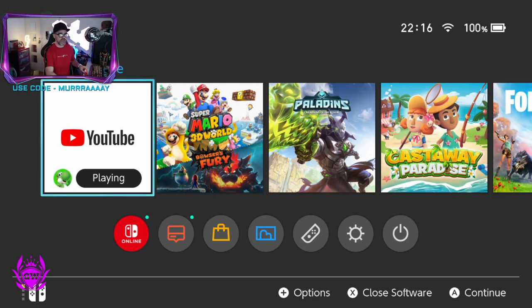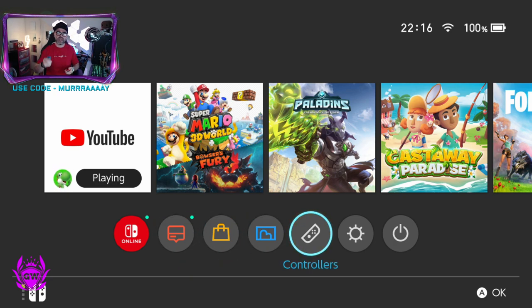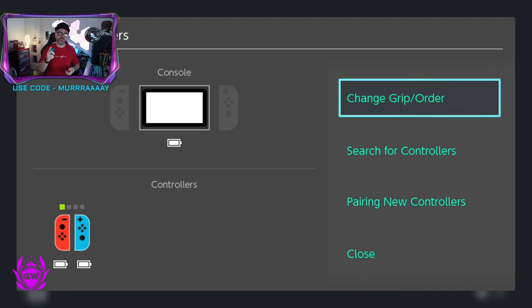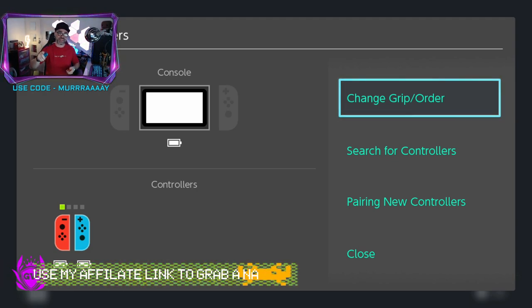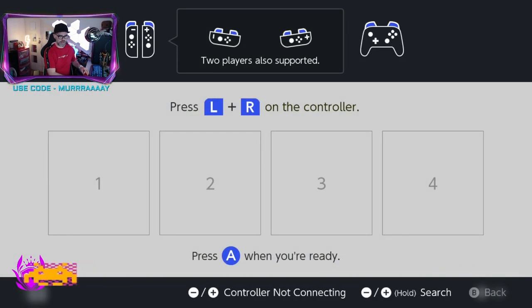Well, first things first, you need to get your Joy-Cons or whatever you've got connected to your Switch and get your Switch fired on. Then once your Switch is on, head on over to Controllers, select that, and then you want to select Change Grip/Order and press that. Then when this screen appears, here's what you want to do next.